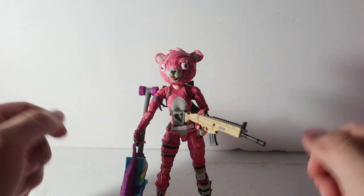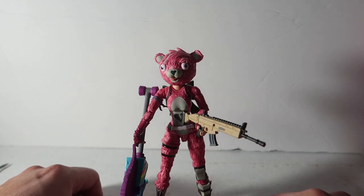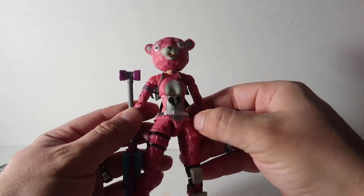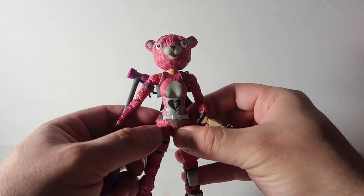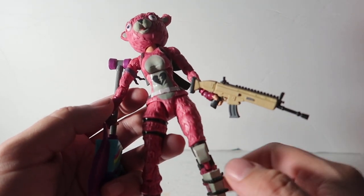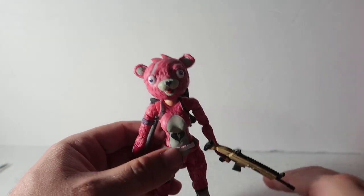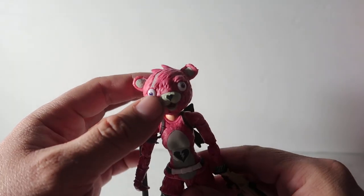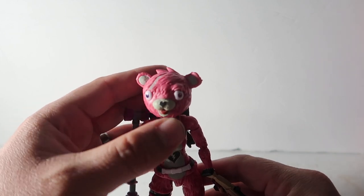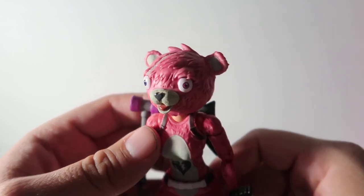Other than that, there is nothing else I'd criticize because everything else is beautifully detailed — even the belt, it's really nice. The backpack, the fur on the body all over looks really, really nice. The head is a little bit loose — almost like a bobble head — but that doesn't bother me at all. The color in the eyes is great too.